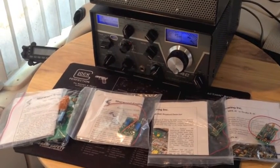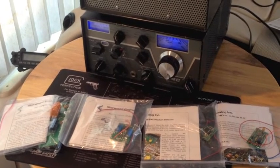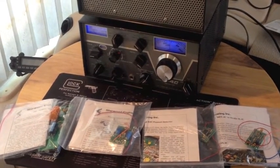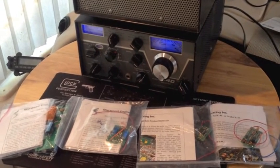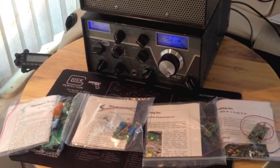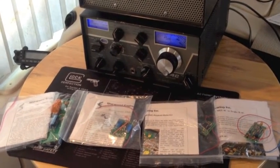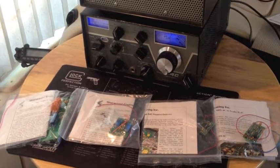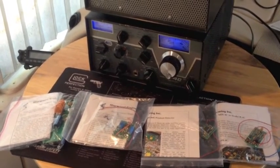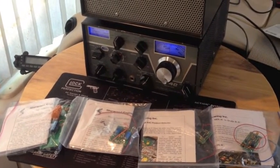What I'm going to attempt to do is give you a little bit of audio seeing how it is basically stock, and then, as I replace boards, show you how it sounds as you replace each one. I'm probably going to wind up doing the power supply and the audio together, because those are two boards that need to be changed together.